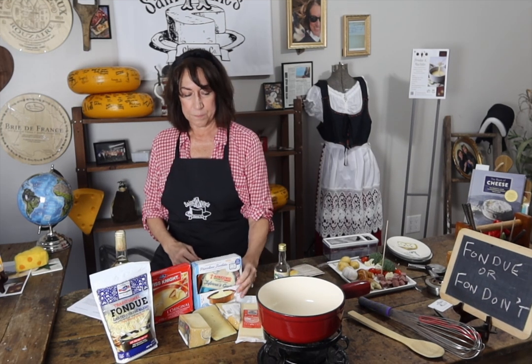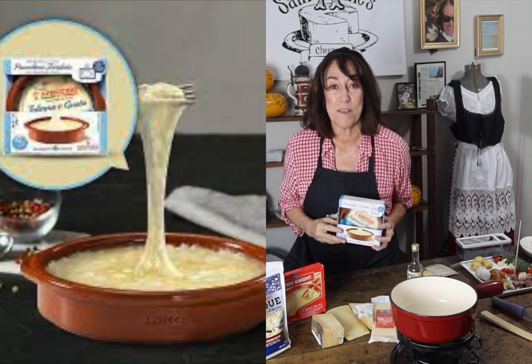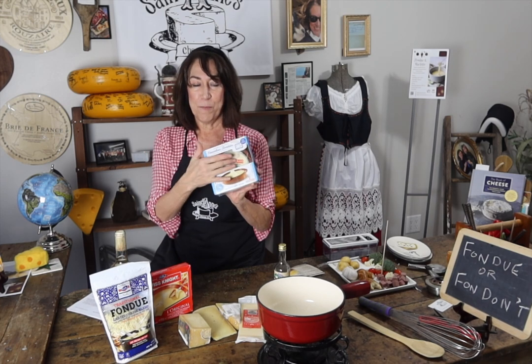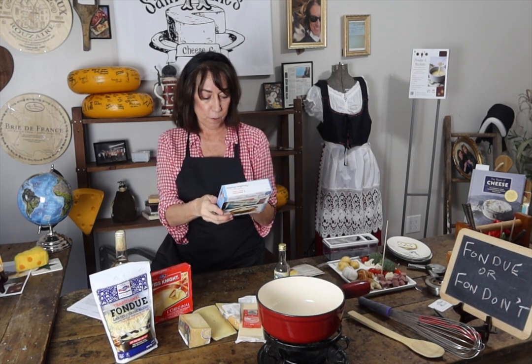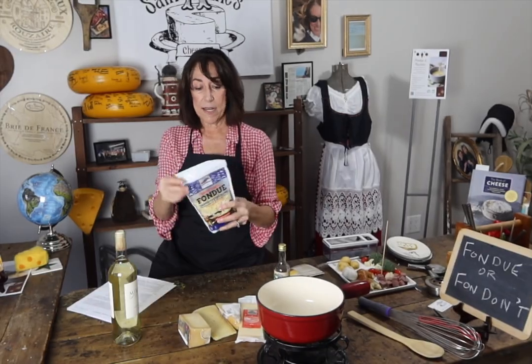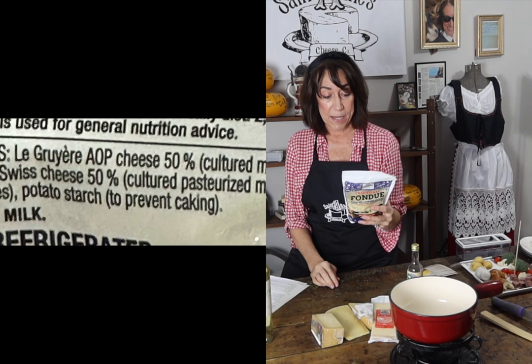This one I would throw out. This one is from the Italians — and I'm part Italian, I'm okay with Italian cheese — but they're trying to get in on the fondue game. Theirs is called fondue, it's a provolone, a mild provolone that they've put in a little plastic pot that you can put in the microwave. And we're going to Switzerland.